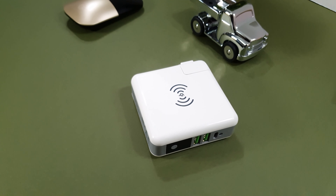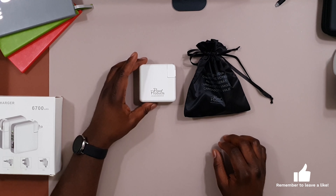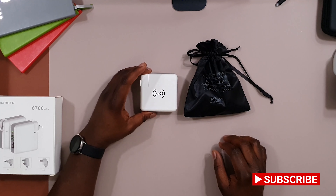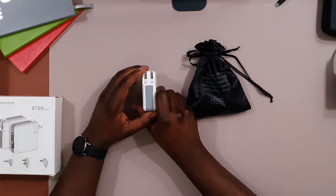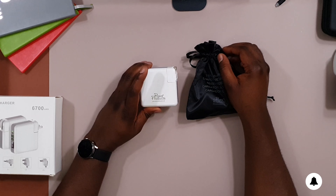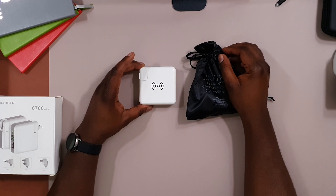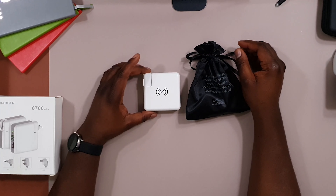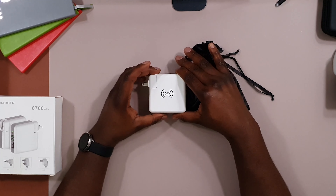That's my impression of the Powa 3-in-1 power bank slash wall charger. I hope you enjoyed the video — please like and subscribe, and click the notification bell so you're notified whenever I post. If you have any questions, drop them in the comments and I'll answer as best I can. If you've used this power bank yourself, please share your experience in the comments — it'll be helpful for anyone considering it. Thanks for watching and I'll catch you next time.